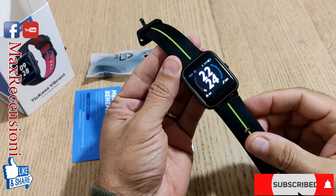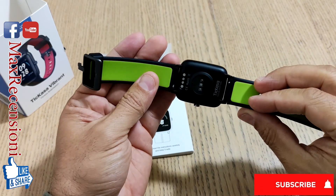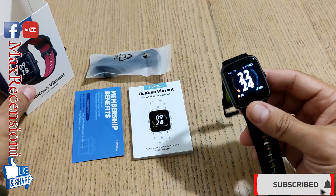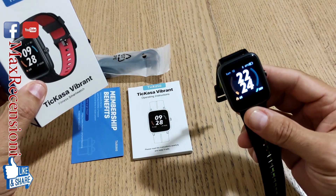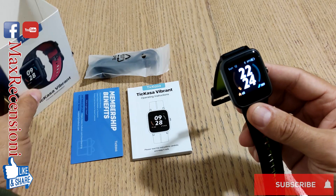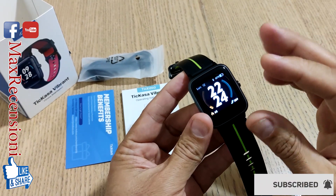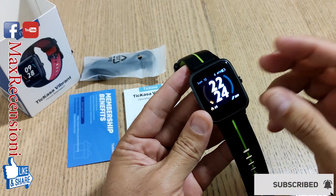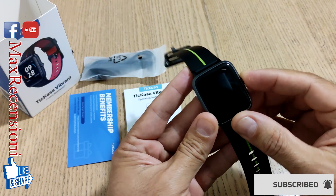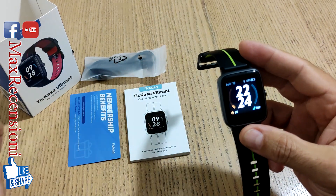Eccoci amici, benvenuti nel mio canale Max Precensioni. Oggi vi voglio far vedere un dispositivo, ovvero il TicWatch di casa Mobvoi, uno smartwatch o sportwatch davvero economico e incredibile per il prezzo a cui viene proposto. La ditta che abbiamo apprezzato in passato e anche nel recente presente, perché ha diversi dispositivi con Wear OS di Android. Questo è sicuramente il bassissimo di gamma.